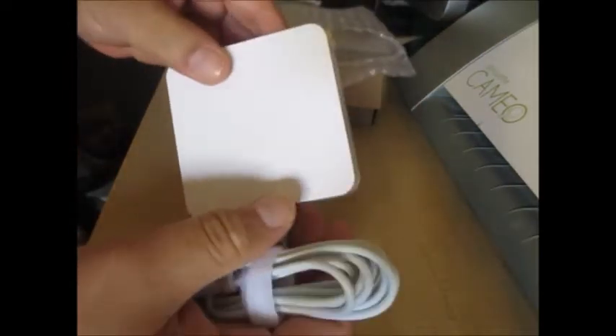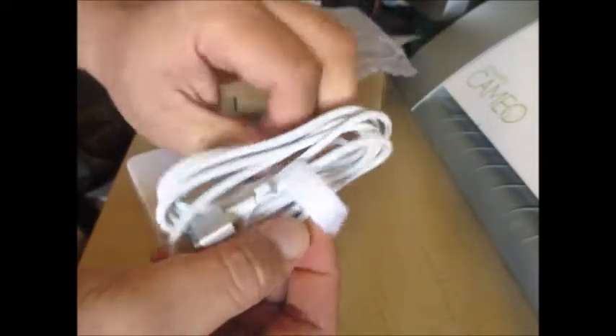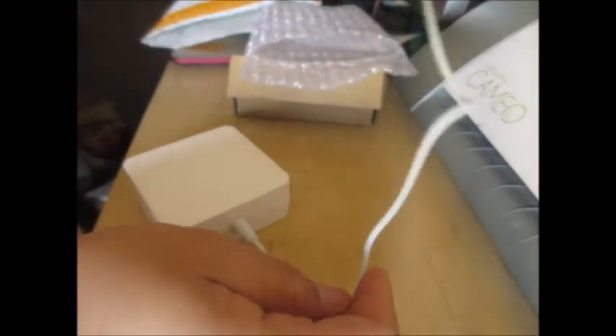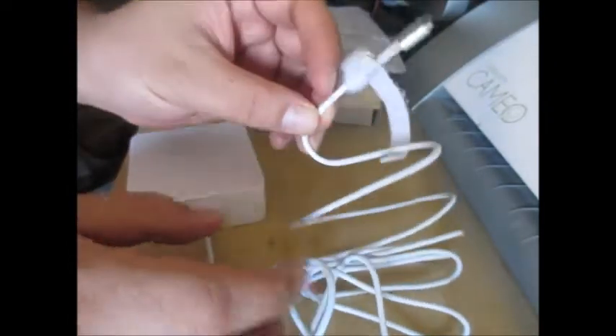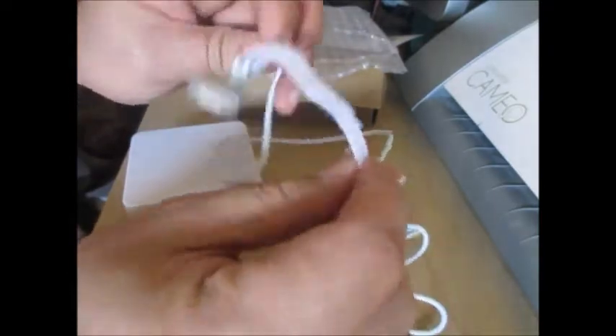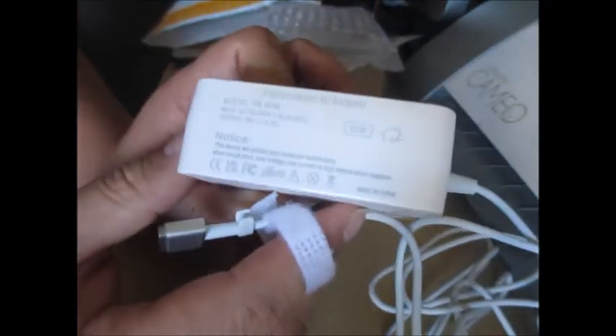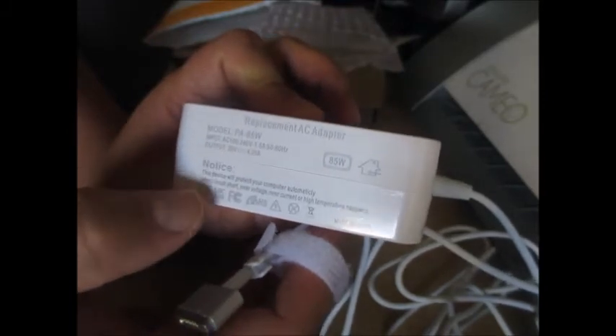The product itself is very simple — just the brick, and then this cable, which seems to be somewhere around three to five feet. It also comes with the cable wrap. Most importantly, the details: it's an 85-watt adapter. And that's it — that's the most important factor.